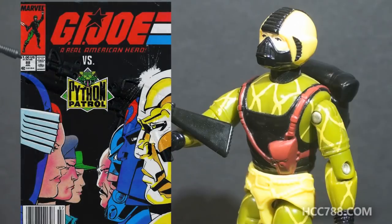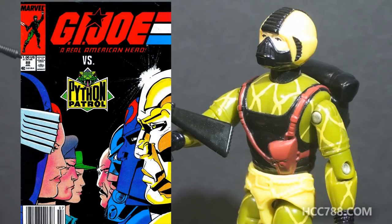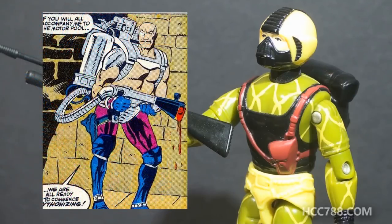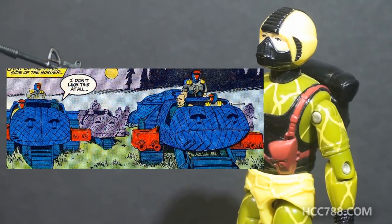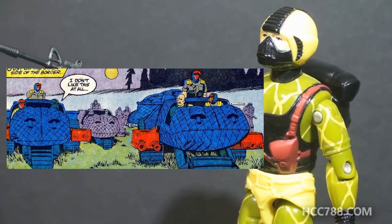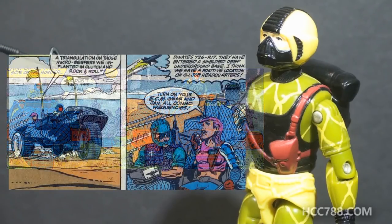Python Patrol did appear in the comic in issue number 88. It was very different from the animated series — the Pythonizing process was invented by Dr. Mindbender, and it's apparently a liquid spray of some kind that makes vehicles and uniforms invisible to radar, infrared, and heat detection. That wasn't the only appearance of Python Patrol — it pops up again in issue number 100, but other than that, it doesn't really go anywhere.